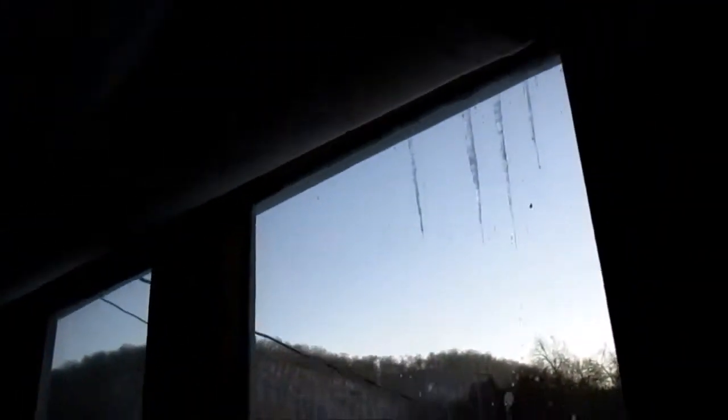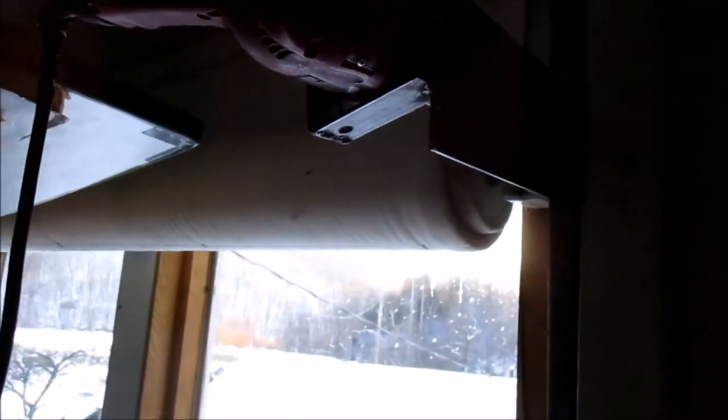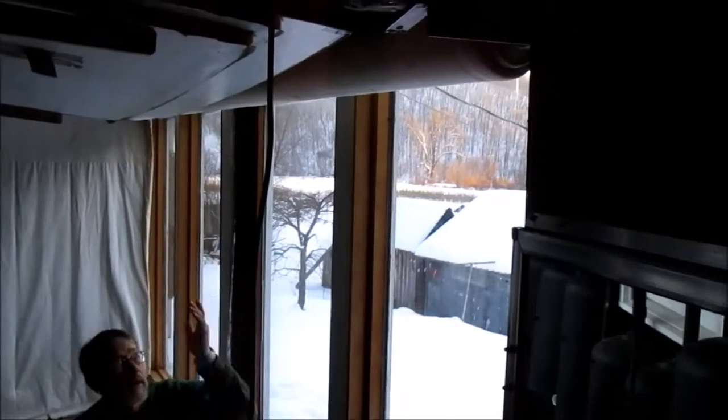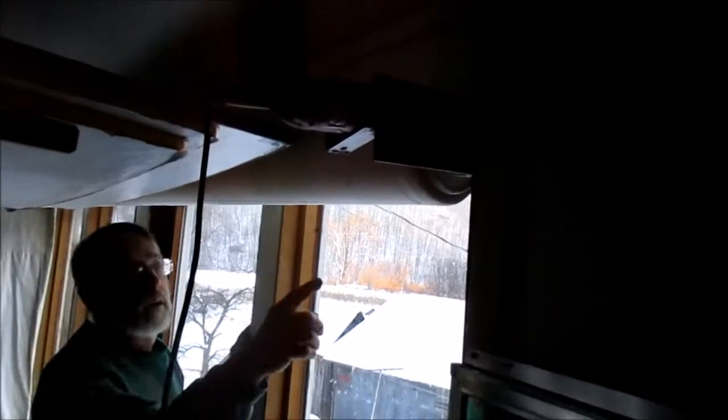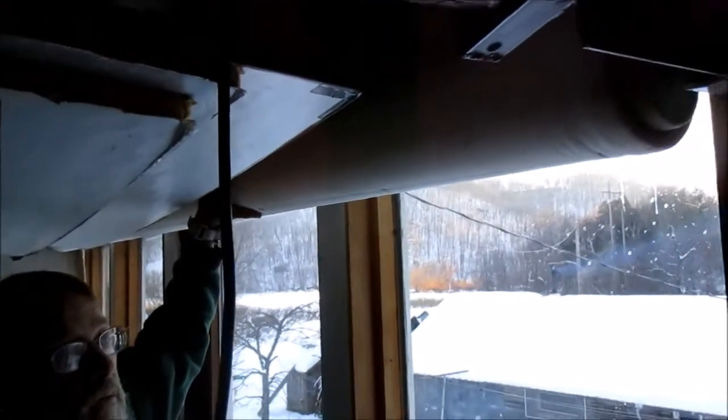The curtain idea came from the roll-down fabric livestock barns you can buy — they have crank-up-and-down side walls. I made everything except for the worm gear, which I had to buy. They're really expensive — about $135 a piece for the worm gear — but you need something really strong and long-lasting because we're opening and closing it every day. It's lasted about 10 years so far.